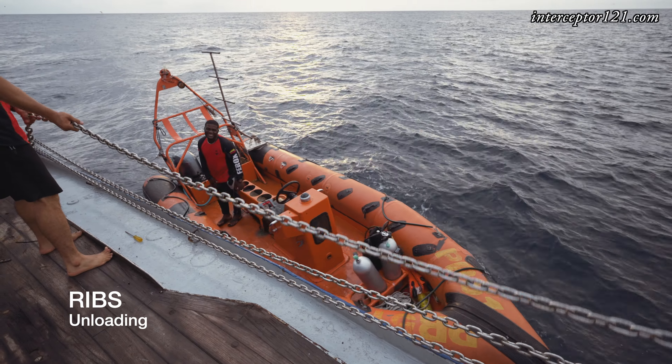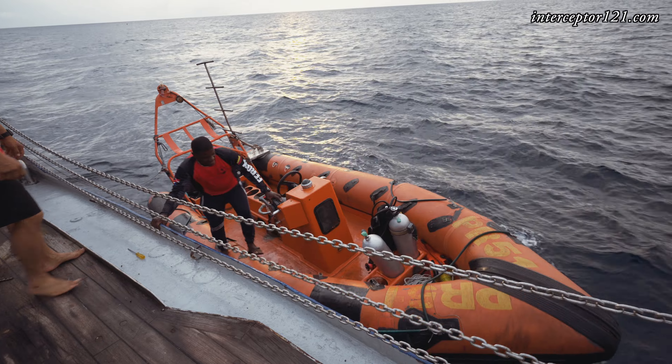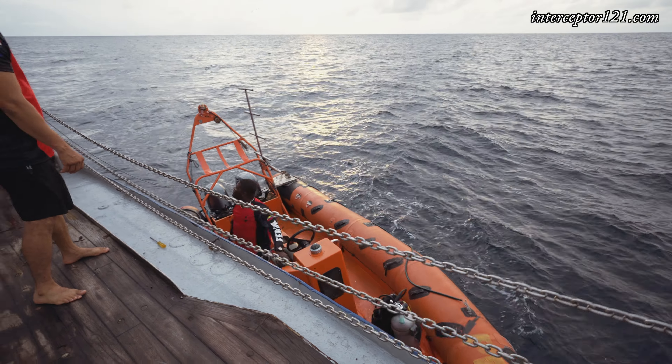The RIBs are performed for diving and stay on the boat until you arrive in Malpelo, where they are then dropped into the water using some cranes. I could not record that part of the operation due to safety concerns.